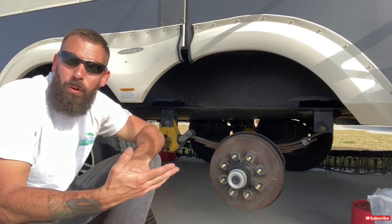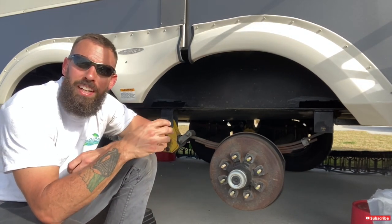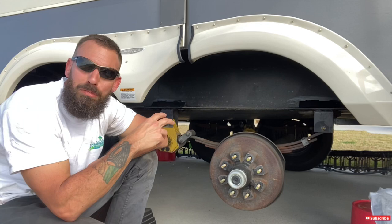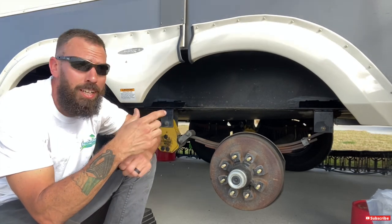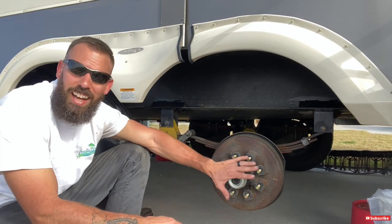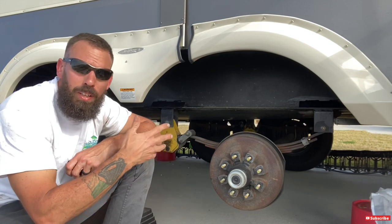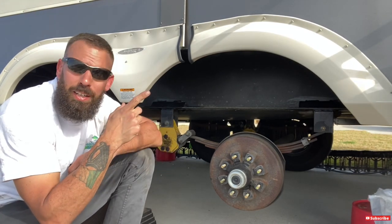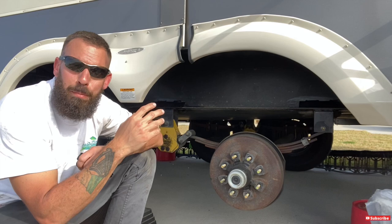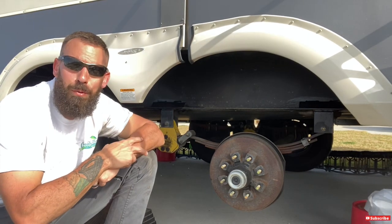Why is it important to repack your bearings? If the grease gets too old or one of the seals opens up, all the grease can come out and get inside your brake drum onto your brake shoes — then you won't have any traction when you go to stop. If there's no grease left in your bearings, things will start to overheat, and that's when you get blowouts and other malfunctions. It's a really important safety task. While I'm under here, I also check my brakes, pull the breakaway cable to make sure it works, and check my brake shoes.